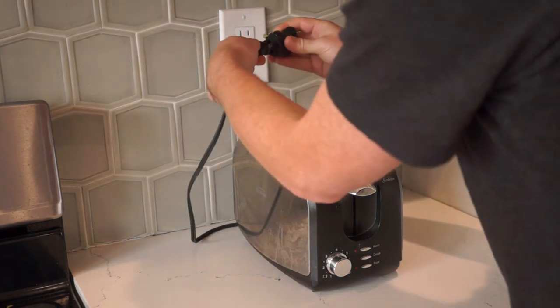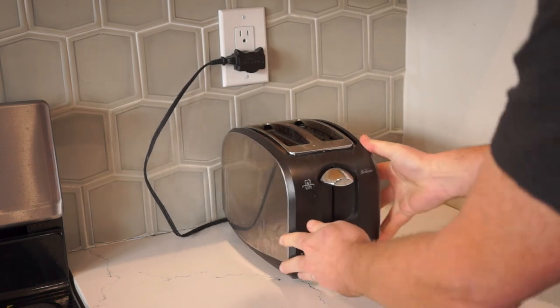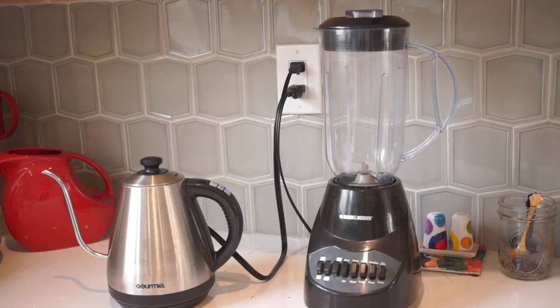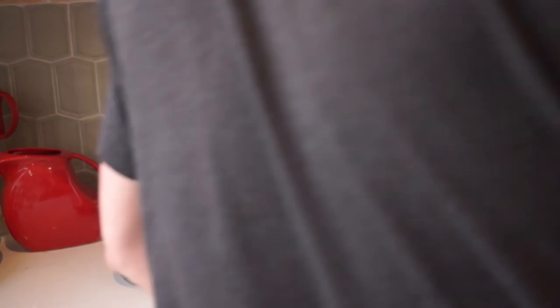The kitchen. Countertop outlets are great, but the cords sticking out eat up the precious counter space and prevent you from putting an appliance right up against an outlet. With the Hug-a-Plug, you can direct the cord parallel to the wall and better manage the space.